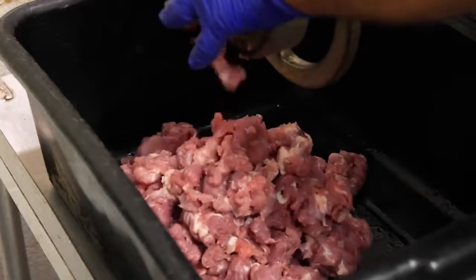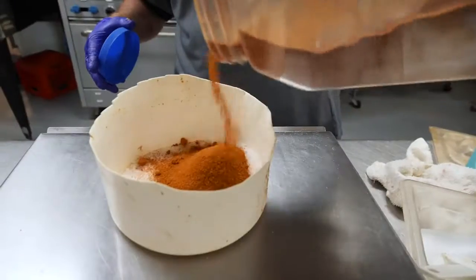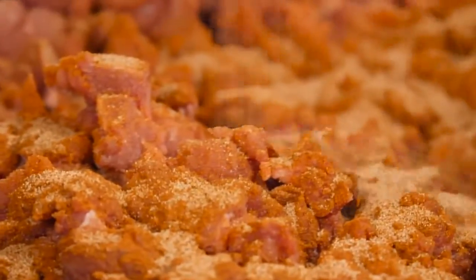Spuddy grinds the meat into large chunks and seasons it simply with salt and cayenne pepper. Get used to seeing cayenne pepper — it's ubiquitous in Cajun-style cooking.